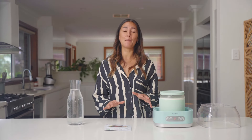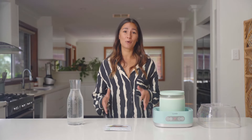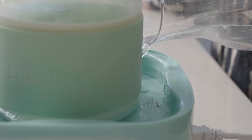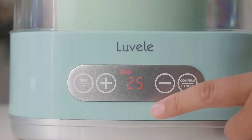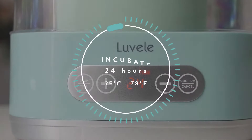The water bath keeps the temperature stable throughout the whole fermentation time, which means you can control the consistency and replicate that product over and over. Now fill up the water bath up to the tall line indicator and replace the cover. Set the yogurt maker to 25 degrees and to 24 hours, hit confirm and then leave it to ferment.